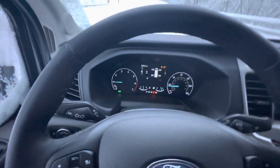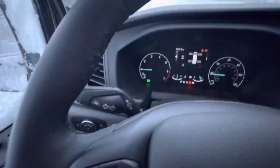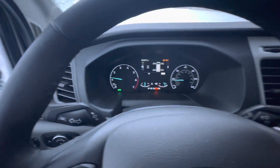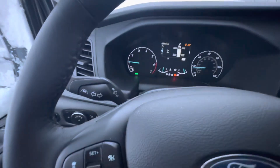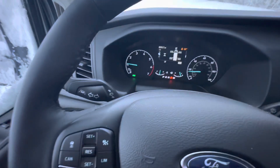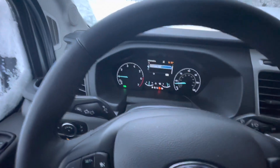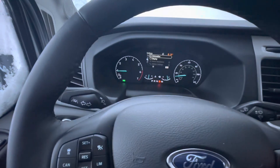Something I just realized: when you engage it back into normal mode, you'll notice that in the tachometer section over there my traction control is turned back on. So if I put it back in slippery mode, I'll have to redo the traction control — which I can't do while I'm driving. That's kind of annoying.